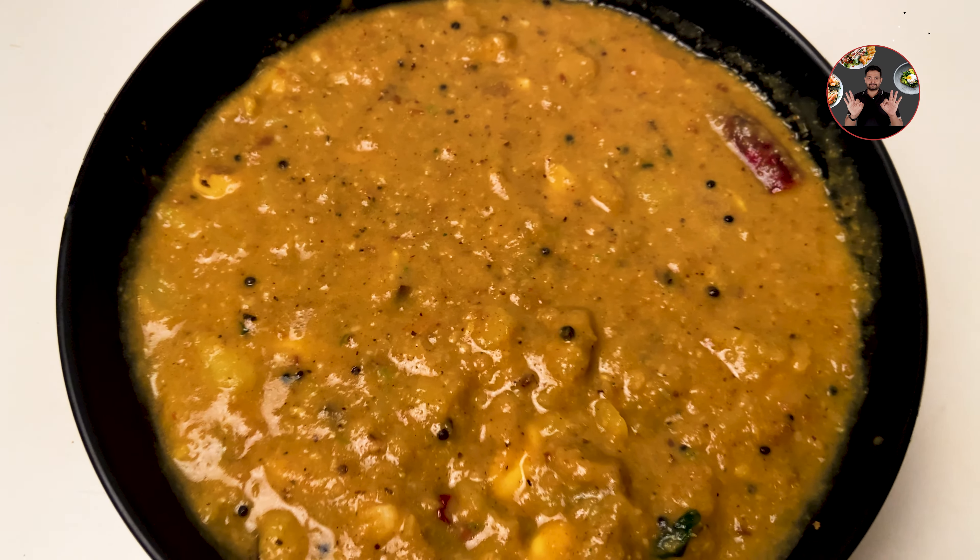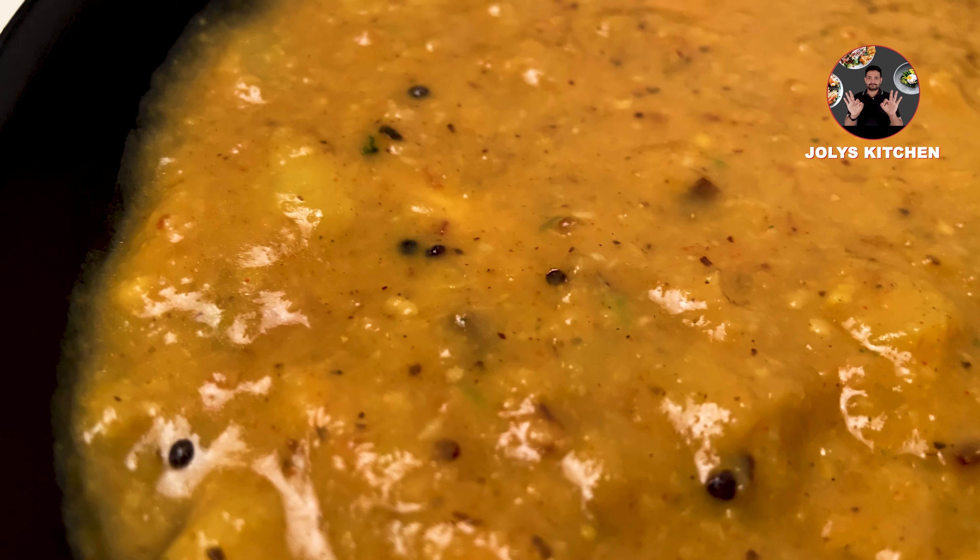Hi friends, welcome back to Jewelry's Kitchen. Today we are going to make tasty jackfruit curry. If we are making in this quantity, we can serve it for 5 portions. Let's move to the video.